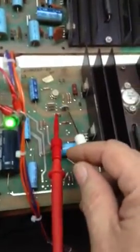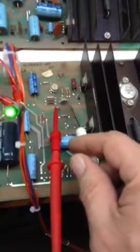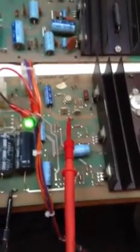Where these adjust at is R8. R8 is this pot right here and that'll allow you to adjust up or down.